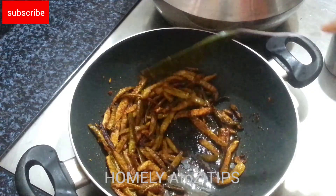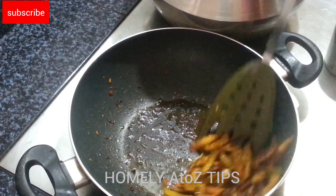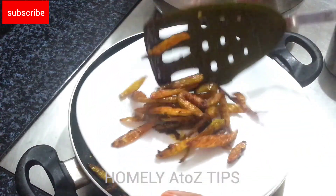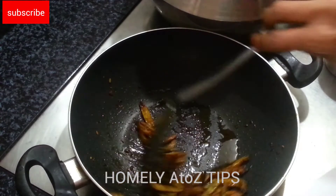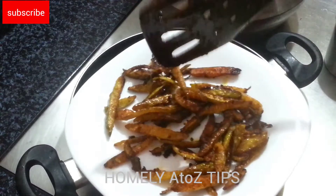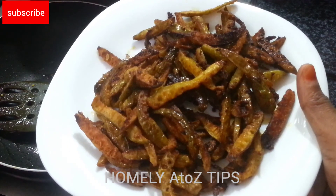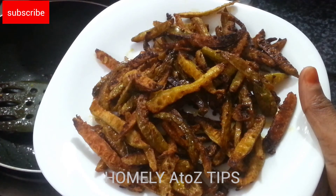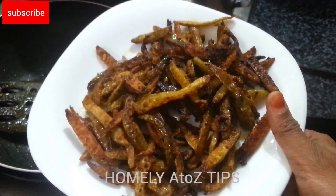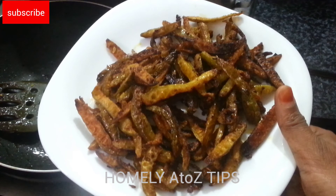Let's try it to taste it. Now we are going to mix it up. If you want to try it out, you can taste it. If you have any questions, please leave a comment below.